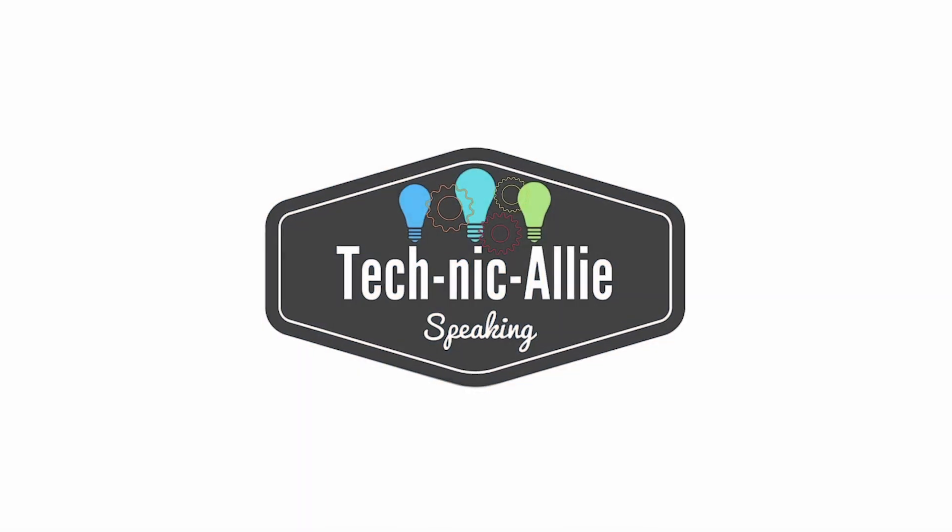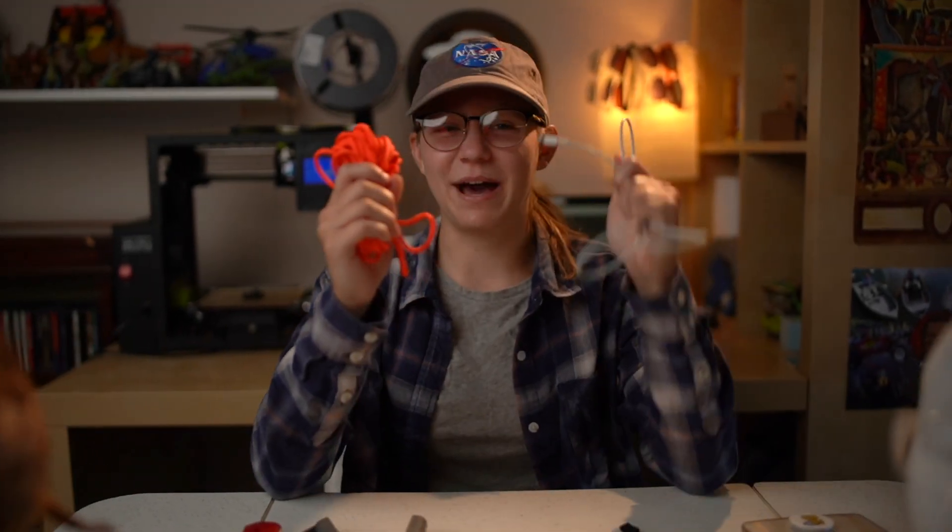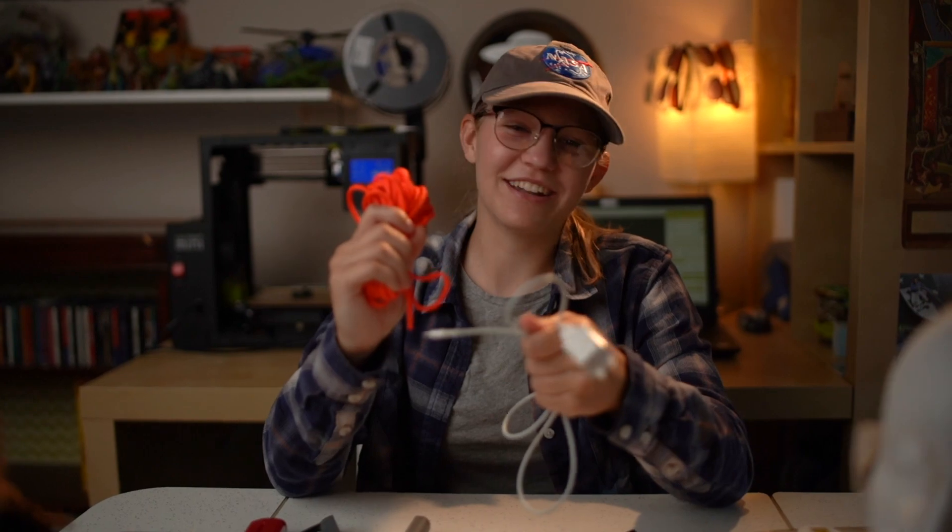I want to thank Tinkercad for making all this possible and I want to thank you guys for participating in the challenge. Be sure to have fun and happy making! Hey, want to know the difference between a paracord and an apple cord? An apple cord costs $90!